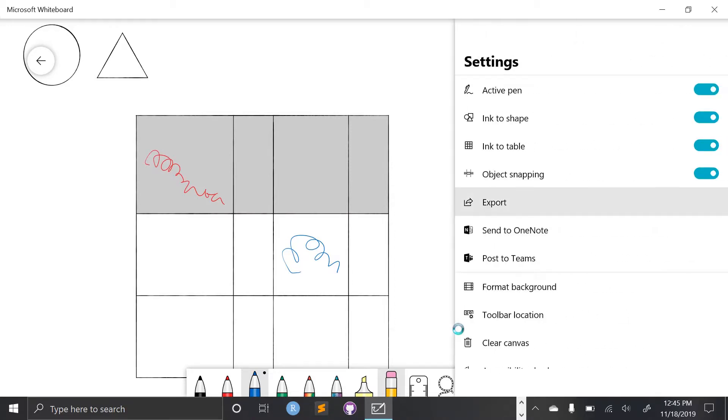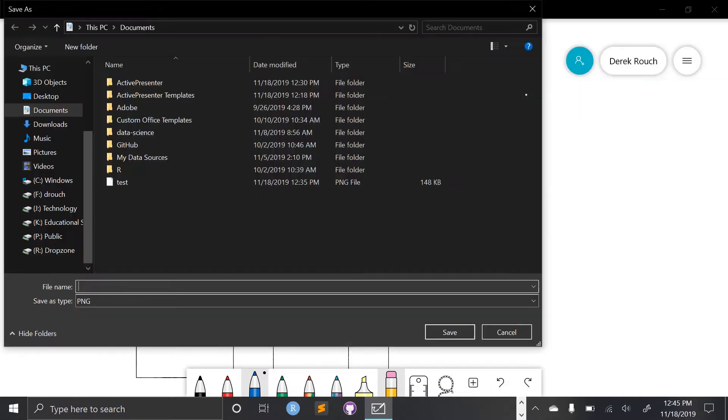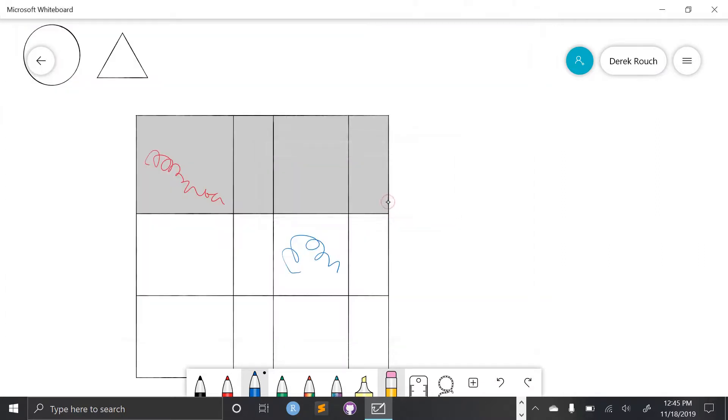To export, I would just click export. If I wanted to save this, I could save it as an image file. It does not come with a file name, so it won't let you save it without naming it. I already have a test file in existence, but I'm just going to rewrite it. And I just saved my first image from my whiteboard.